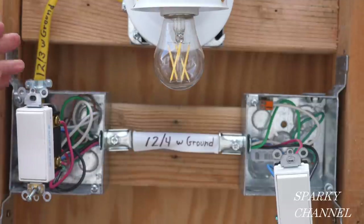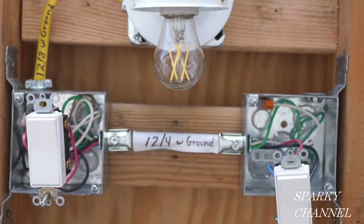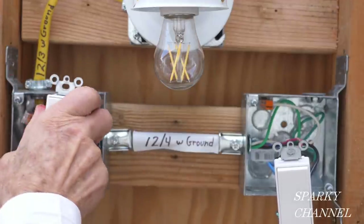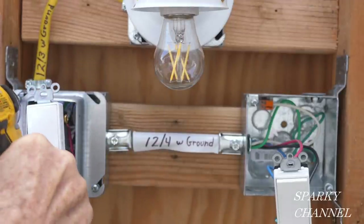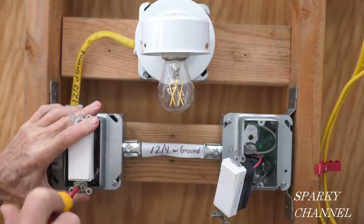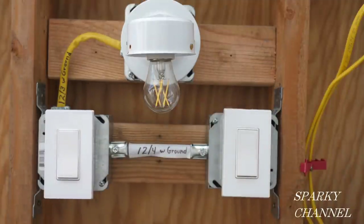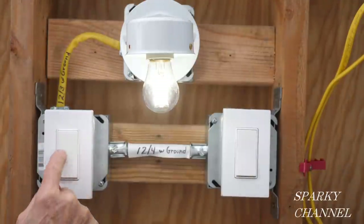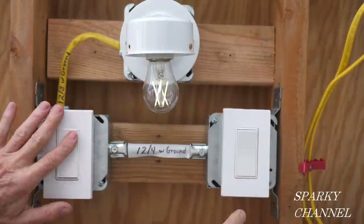I normally put these mud rings on earlier before I put the devices on because it's easier, but I wanted to leave this open as long as possible for the best visibility for viewers. Now I'm going to put some black electrician's tape around the terminals of the devices for safety. I have the screwless wall plates on, and you just click these into place. Now I'm going to turn on the circuit breaker and let's see if it works. Every combination I can think of works — so that works great.